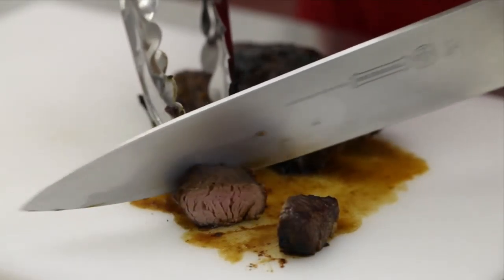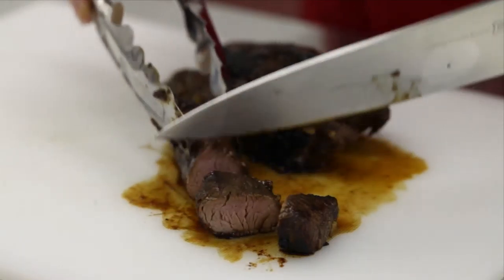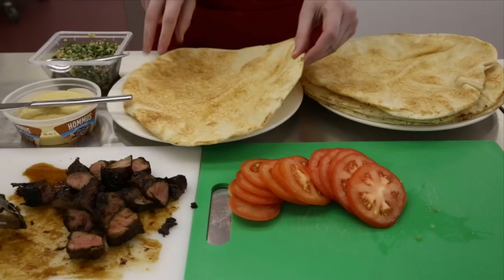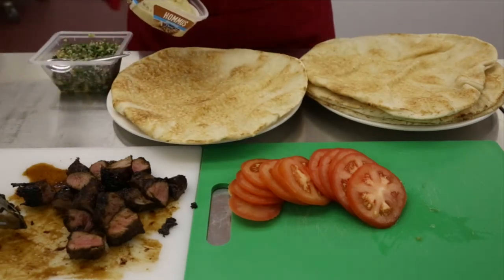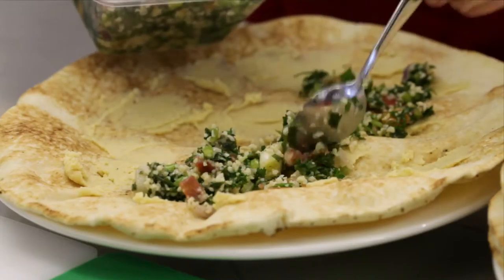Using tongs to hold the meat steady, carve the lamb up into thin slices. Next, taking a piece of the Lebanese bread, spread it with a little hummus then top with a little bit of tabbouleh.